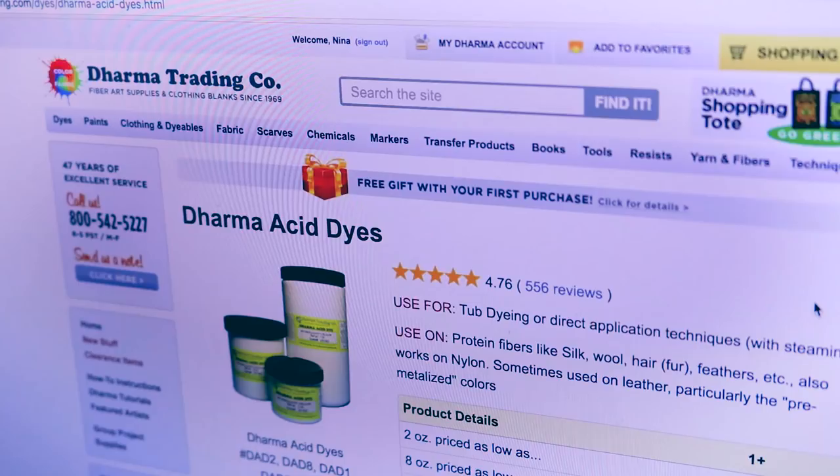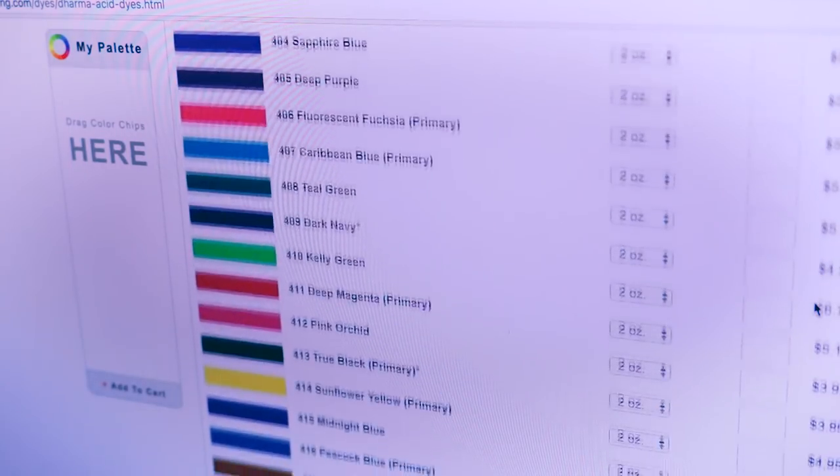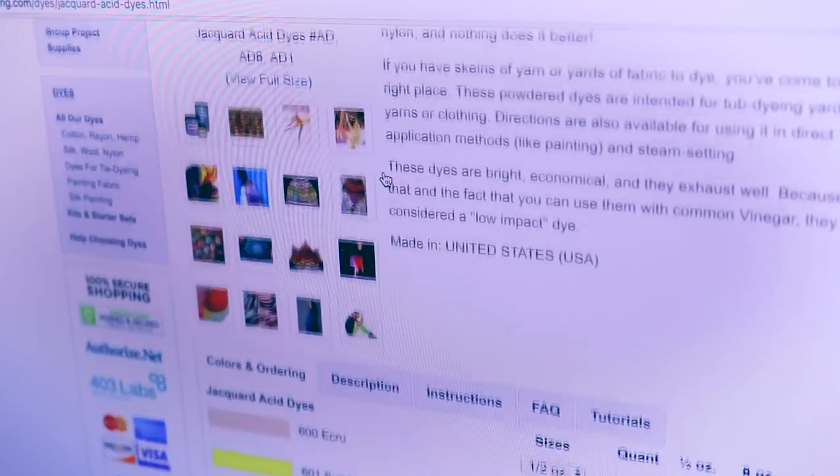Don't let the name Acid intimidate you — these dyes are very safe to use. There's a bit of a learning curve in terms of mixing colors and getting your ratios correct, but it's really not that challenging. I prefer using Dharma Trading's brand of Acid Dyes, especially when working with silk fabrics, and Jacquard has a fantastic line of Acid Dye too.